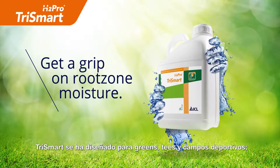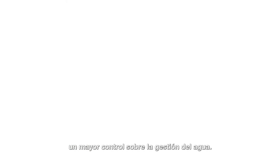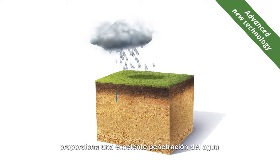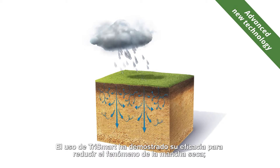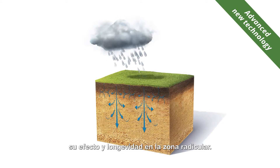Trismart is designed for premium turf areas. Its unique triple action formulation allows great control over your root zone moisture management. Containing three water management technologies, it provides great water penetration into and even water spread through the root zone, while improving water retention. A Trismart program is proven to reduce dry patch occurrence, and the unique block copolymer surfactant has been selected for improved longevity in the root zone.